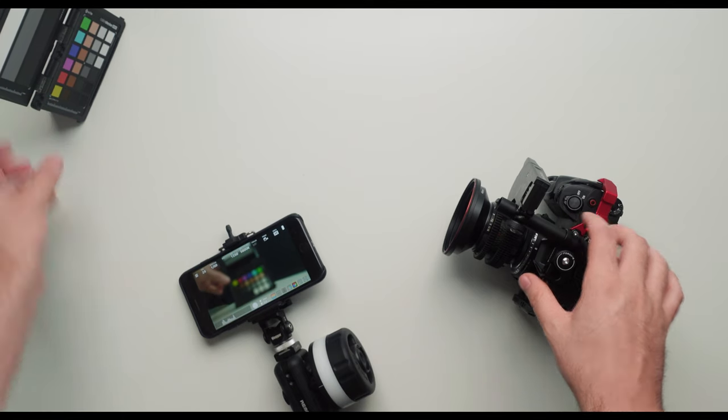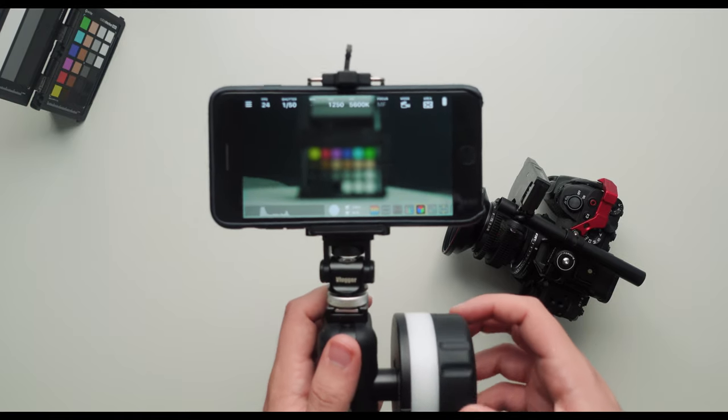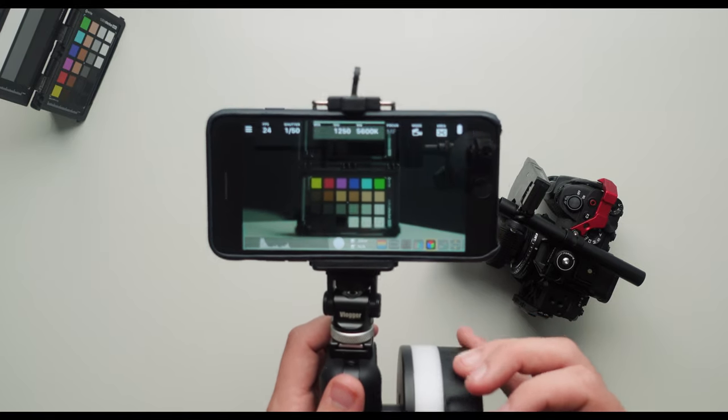So that's going to wrap up the review of the PDMovie Wireless Follow Focus. If you guys have any questions, leave a comment down below. Other than that, I hope you guys have a great day, and I'll catch you in the next one.